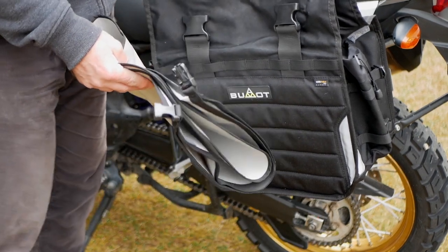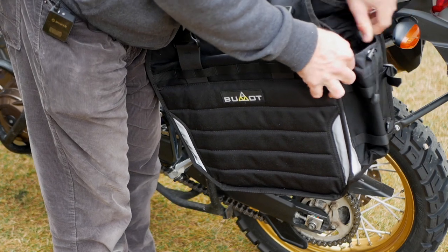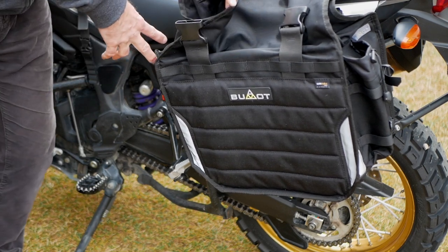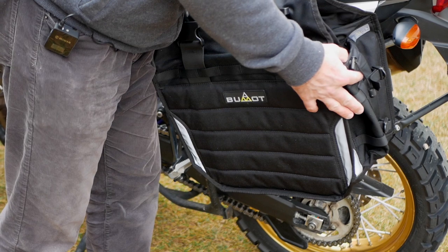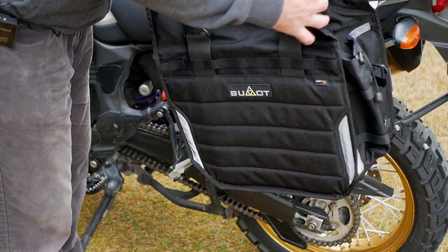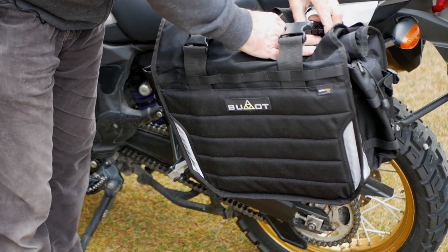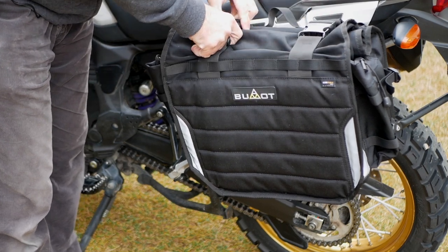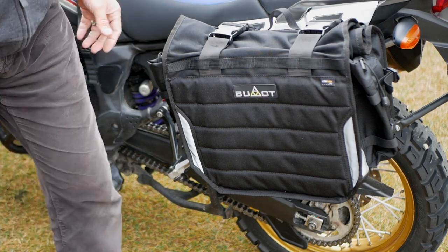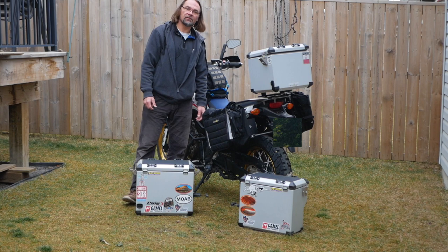With the soft panniers you get a couple of bottle holders — good for a bigger fuel bottle or one of those MSR camping bottles. There's one in front and one in back. You can load them quite a bit, and the closing system is super easy — just roll it down and use the buckles to strap it on. Taking them off and on is a very easy task as well. Very good product.